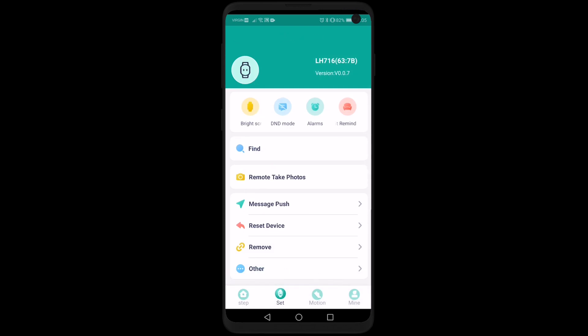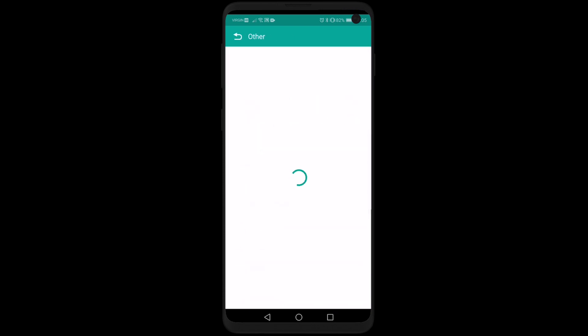You can also choose to reset your device or remove the device. The other option is just a vibrate setting.